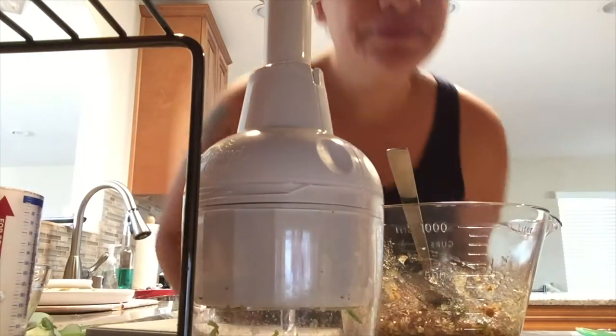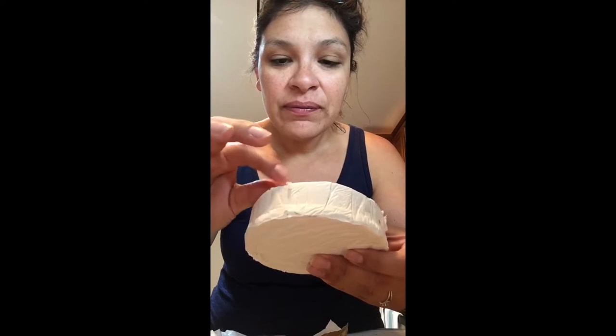I want to show everybody what brie looks like because a lot of people don't know. It tastes delicious. When you buy it, it comes in a little round container — this brand is about five-fifty. You unwrap it and it has a rind on it like a cheese casing. It has a strong but distinct smell — not quite like blue cheese or gorgonzola or feta, but it has a very distinct smell that I love.